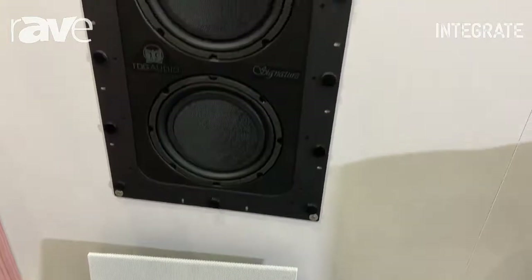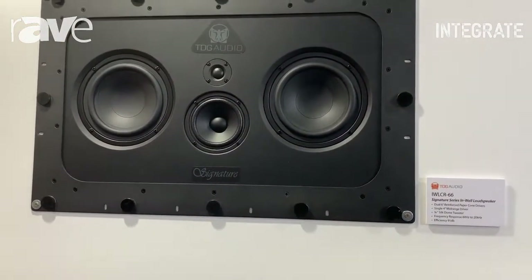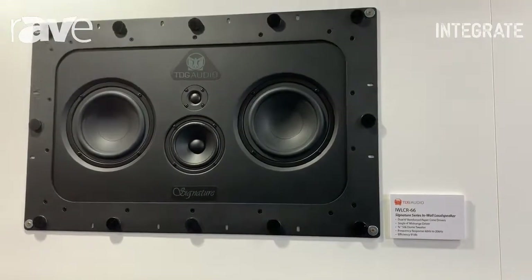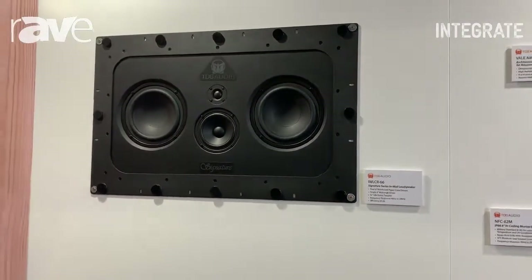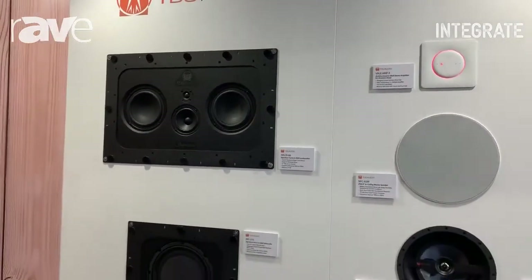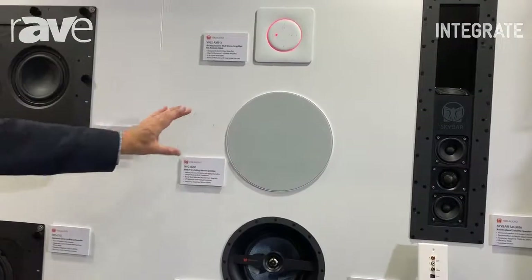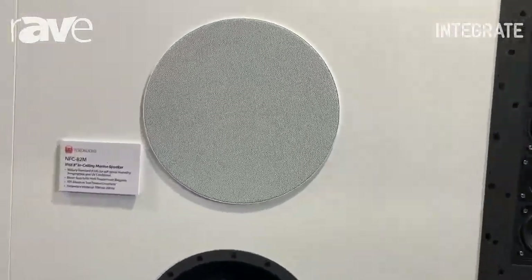The IWLCR 66 is our signature series, top-of-the-range LCR speaker. These sell for, here in Australia, $1,500 each.